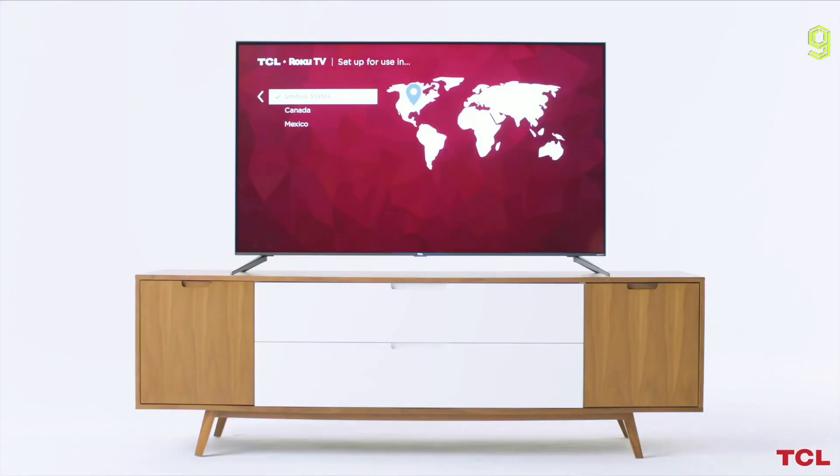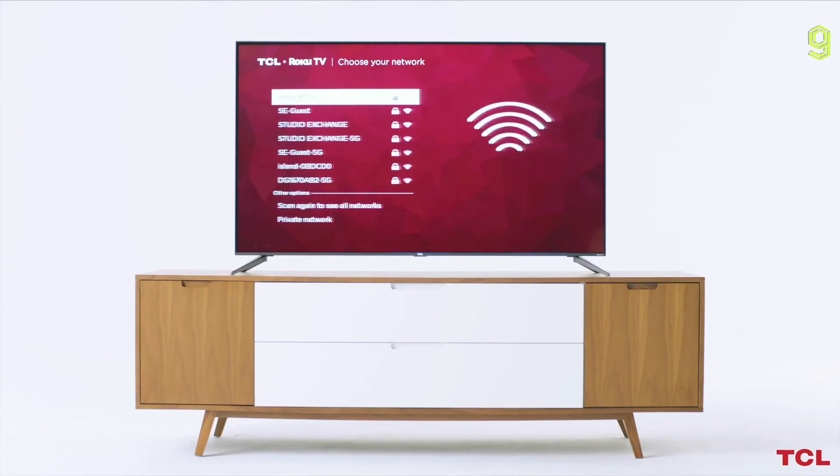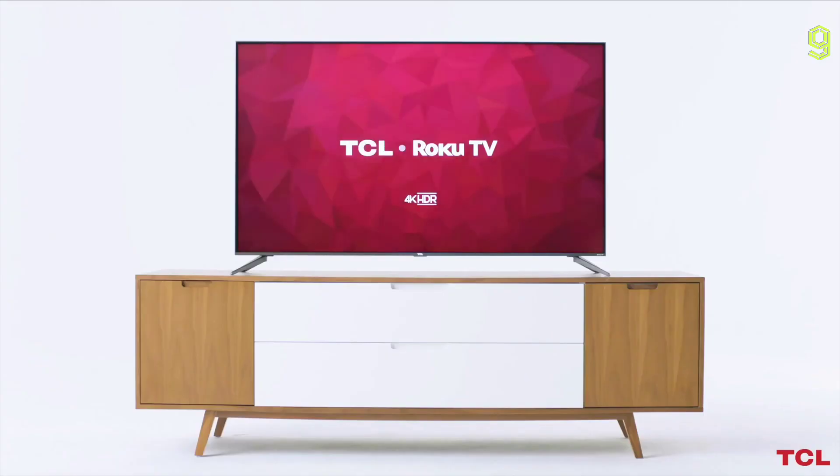The Roku guided setup will begin. Follow the on-screen instructions to configure your experience. Congratulations! You are now ready to enjoy your favorite entertainment on your TCL 5 Series.